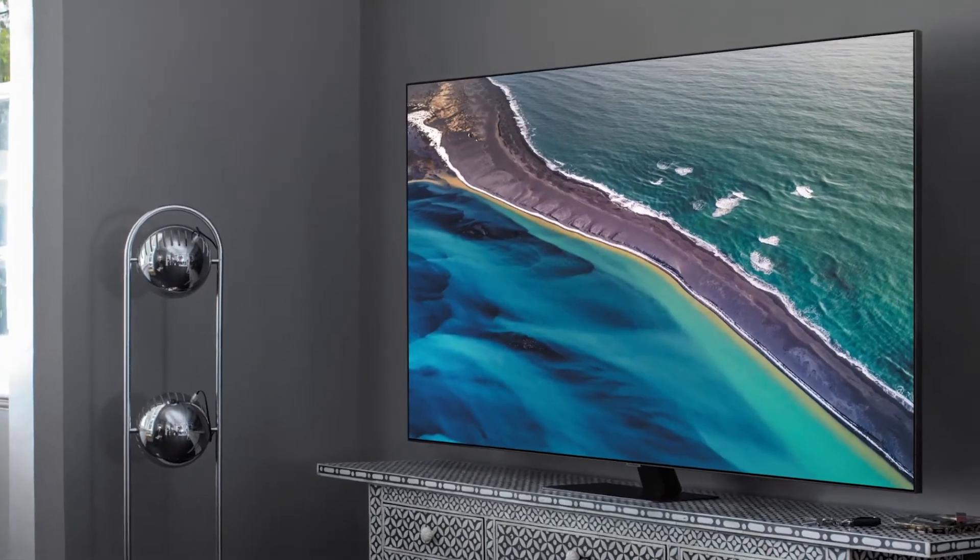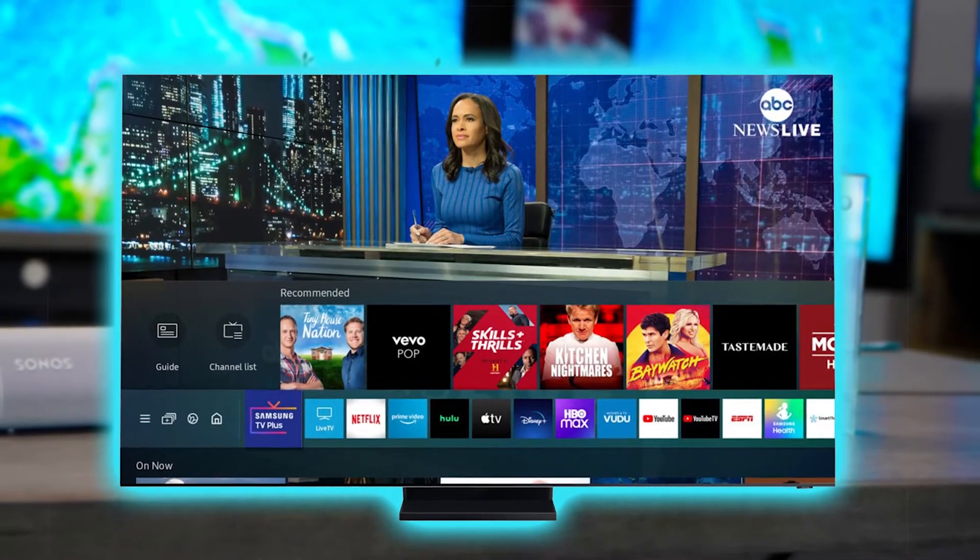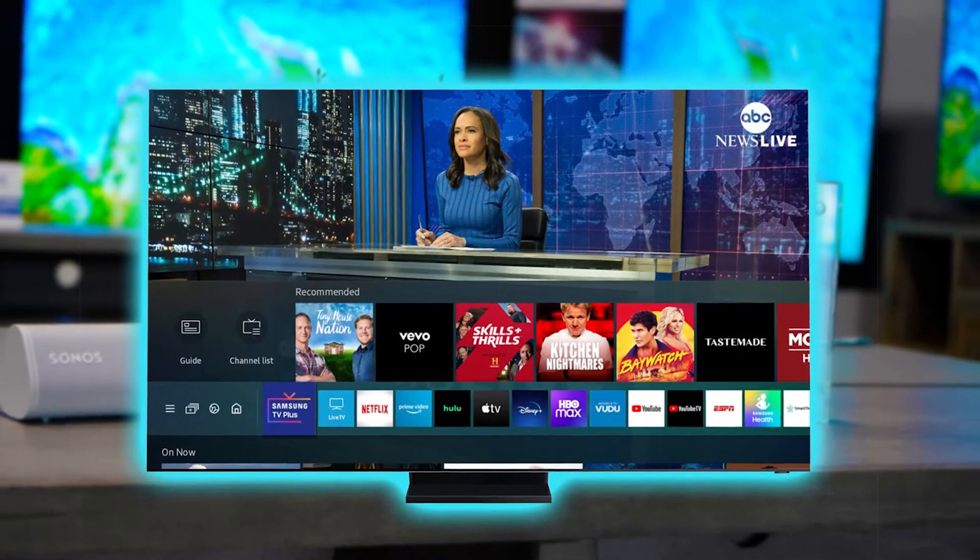It also has Samsung's QLED Ambient Mode, which can blend into your wall — it's a cool thing to put up if you have people over and aren't watching TV. This is a smart TV, so it's compatible with all your smart devices such as Google Home or Amazon Alexa, and it even has IP programming so you can integrate it with Control4.